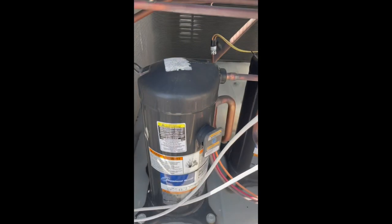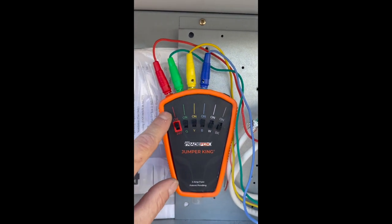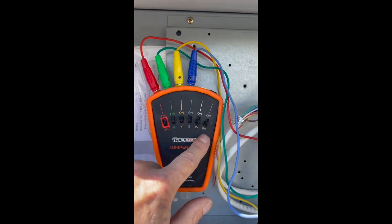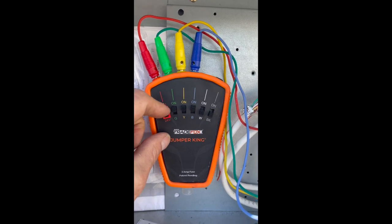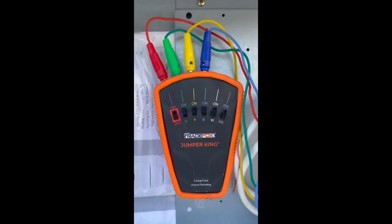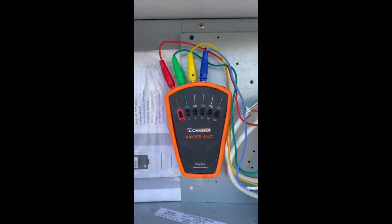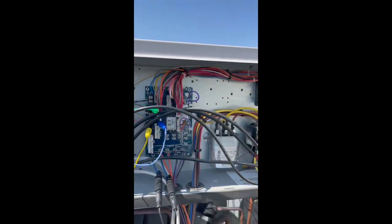Stage one, stage two. Now you can turn all these off separately, or turn it off with the master switch. I'm going to go ahead and just turn it off on the master switch — that cuts power to everything. Like I said, the Jumper King from Trade Fox, really awesome tool. Hope you guys like it — really excited about this tool.